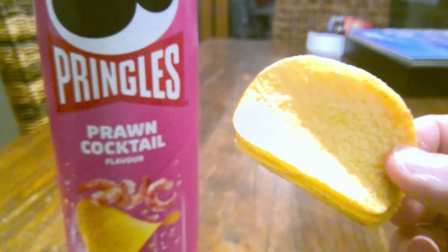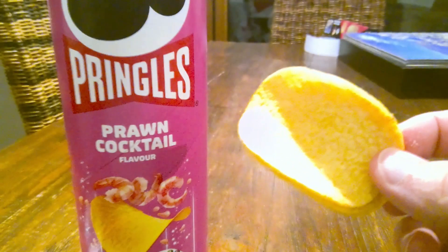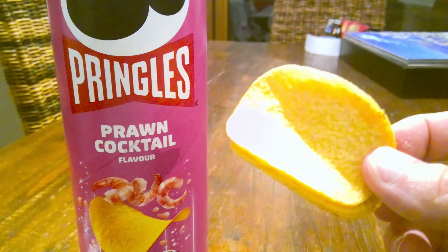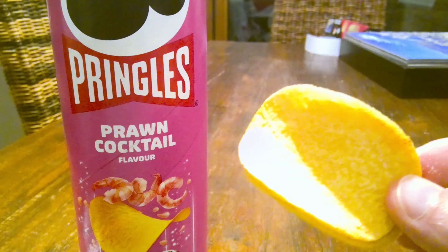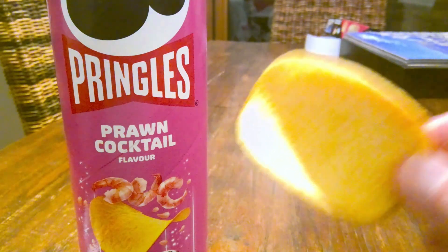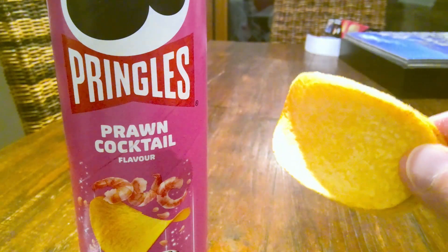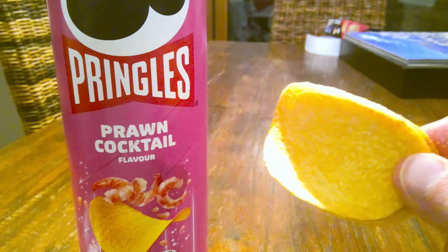Okay, well they are pretty good. I like those. You've got your classic Pringles crunch — that's a three out of five. You've got the classic Pringles potato — that's a three out of five. On the flavour, it's just right, and you'd expect Pringles to get the flavour just right. It's subtle but it's piquant — it's just what I want from Prawn Cocktail. It's a five out of five.